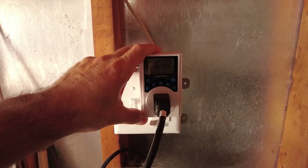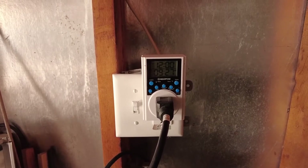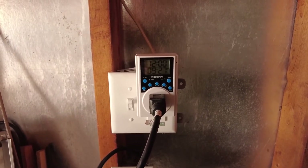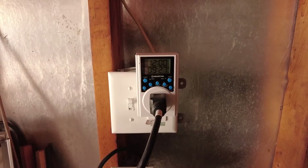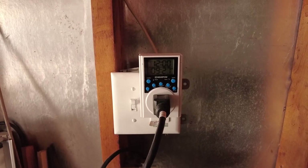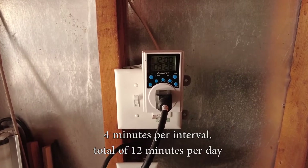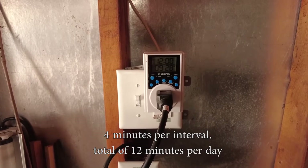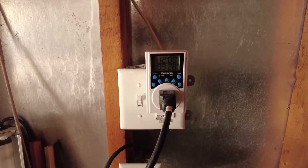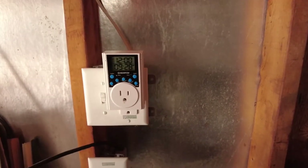I have my pump set to run three times a day: 6 AM, noon, and 6 PM. I've increased the time interval based on the size of the plants — at first I was watering them about three minutes each interval, for a total of nine minutes per day. I've gradually increased that to four minutes per interval, three times a day, and it seems to be working great. I never get any wilting, and everything looks great.